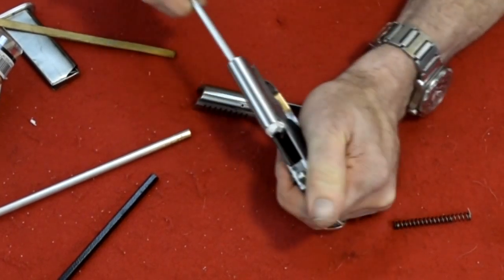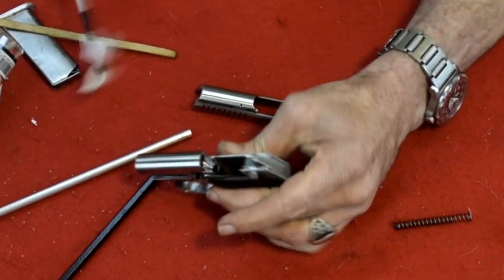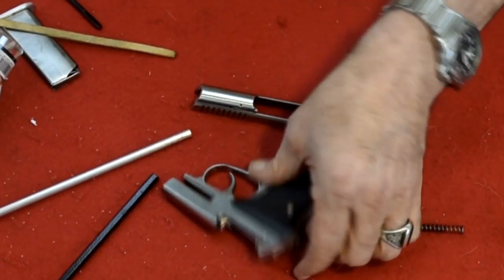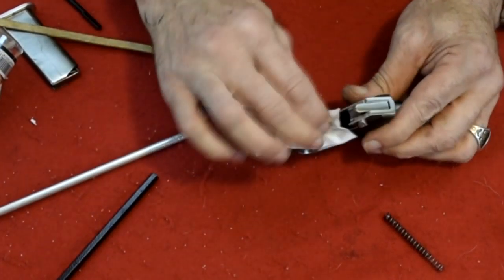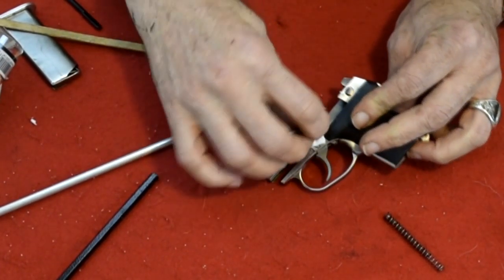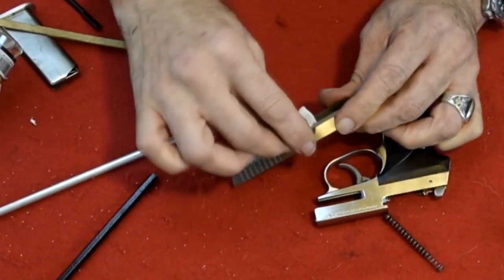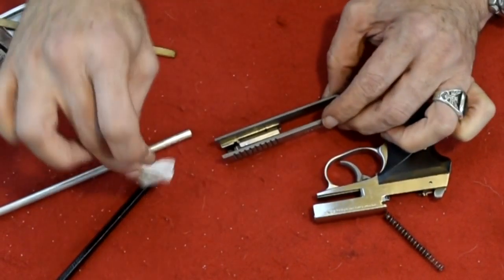Down the barrel. I'm going to get a little oil or Strike Hold on the spring. If you oil this firearm, you just take a cloth with three drops of oil and wipe down everywhere that you can see on the gun, including down the barrel and the slide. And that's how you oil the firearm.